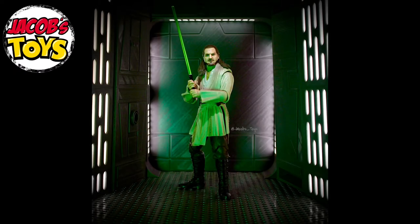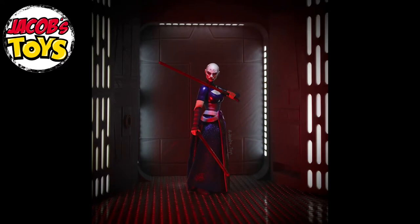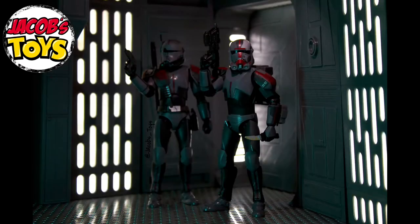Hello and welcome back to Jacob's Toys. Today I want to have a quick look at some of the figure photography I've done recently. I've got an amazing 3D diorama sent to me by Keswick 3D, paired with some of the most recent Hasbro releases.